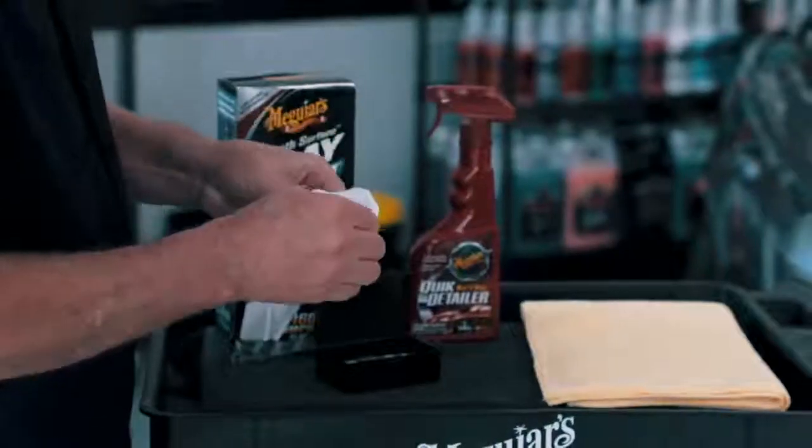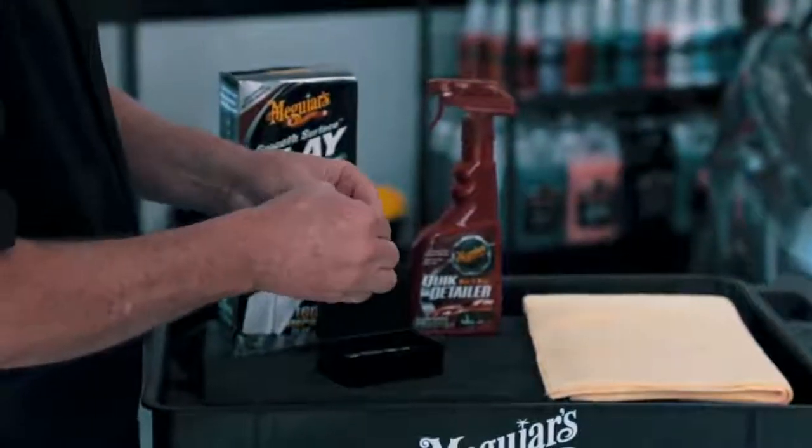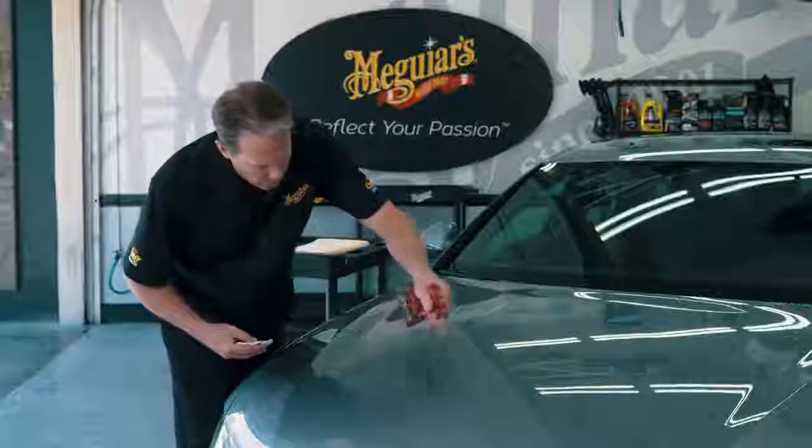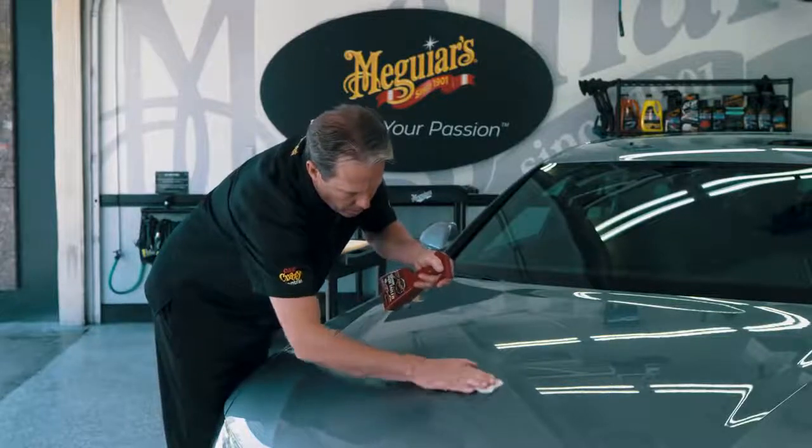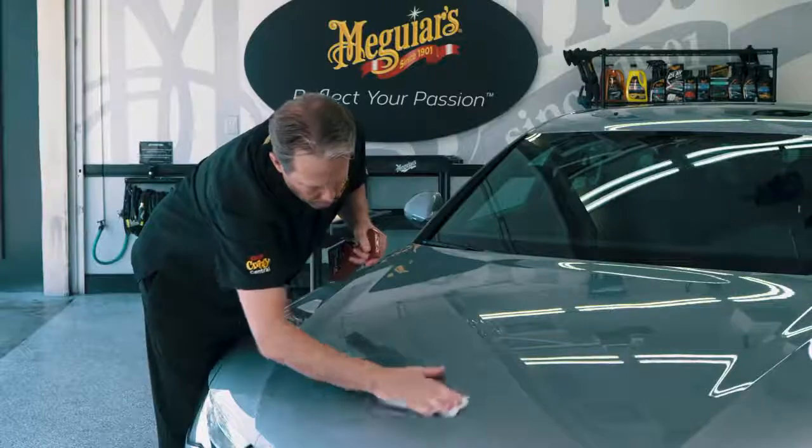To begin the clean process, remove one of the clay bars from the package and flatten a piece into a small patty. Mist the included Meguiar's Quick Detailer liberally onto the paint for lubrication and begin working one small section at a time with light pressure while using a back and forth motion.